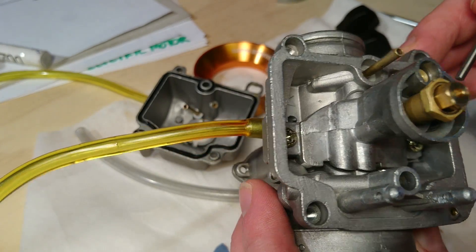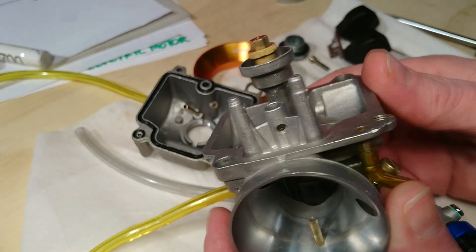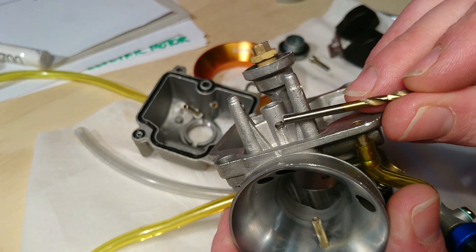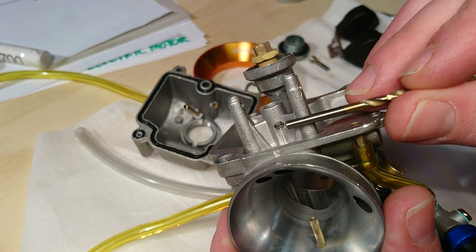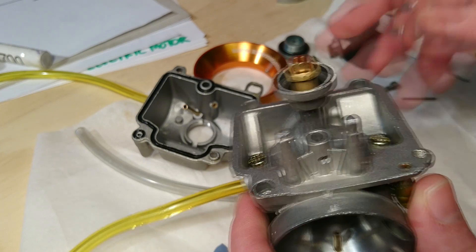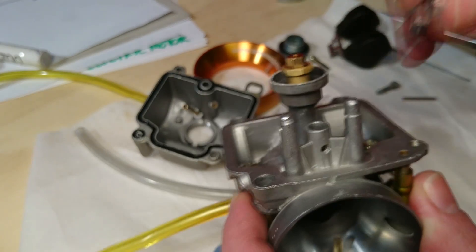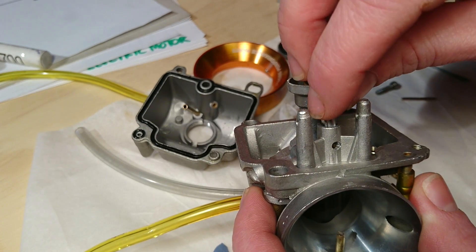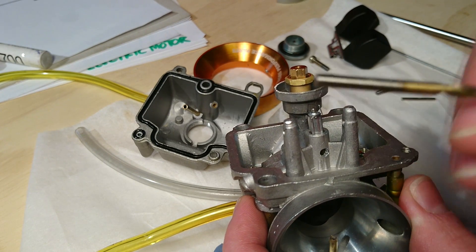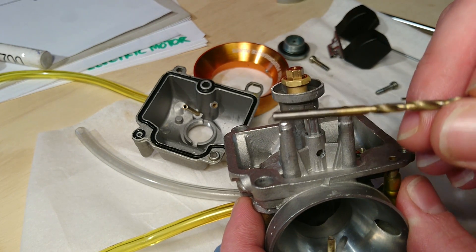So that's the first mod. The second thing I did was I drilled out the tiny holes here from one millimeter holes to also 3.2 millimeter holes. And it's extremely important when you drill out the valve seat that you don't go any bigger — that you don't use a bigger drill bit than a 3.2 millimeter drill bit.